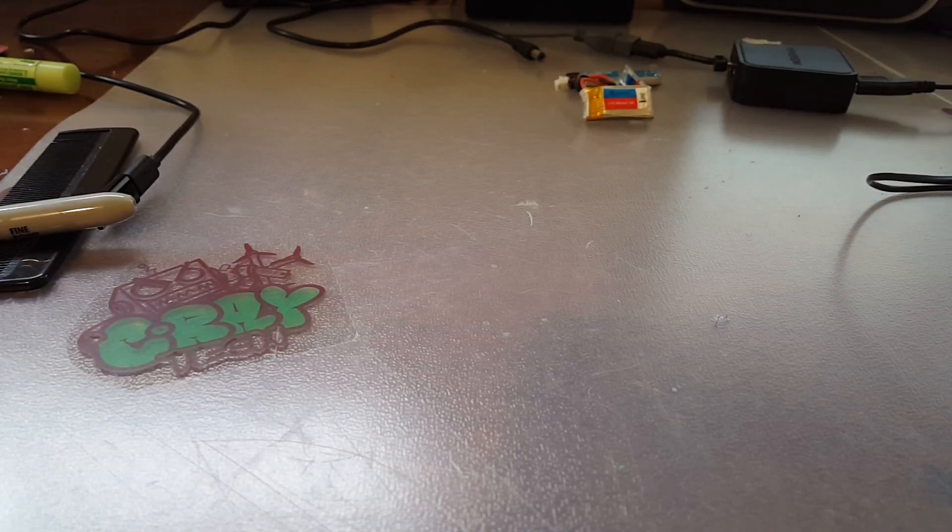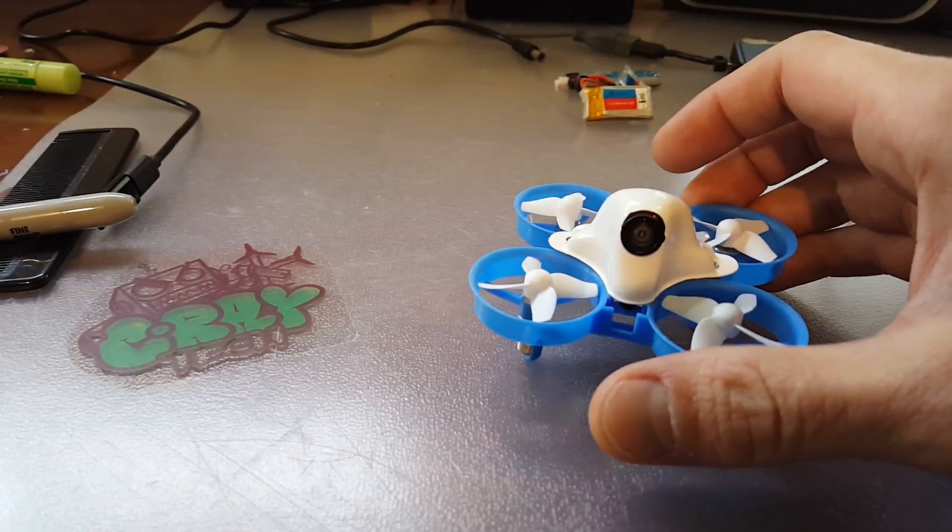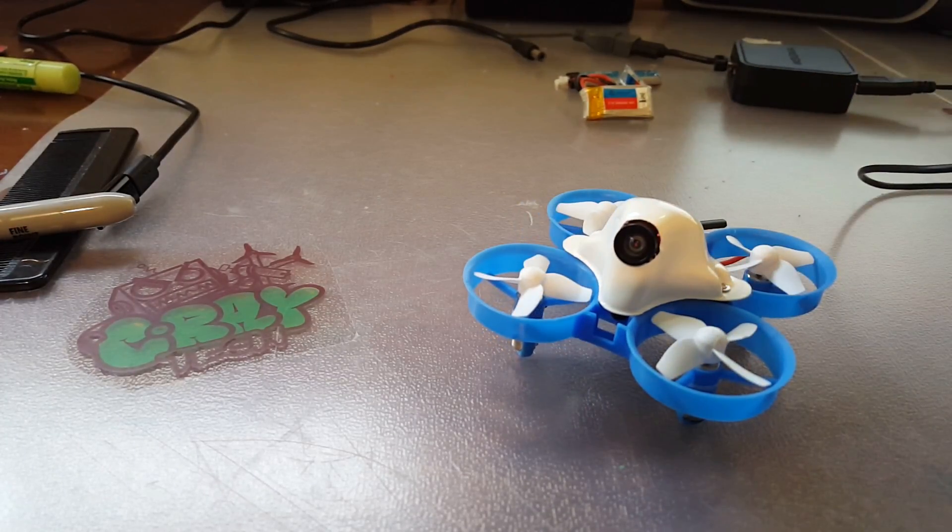Hello everybody, welcome back. Cray Tech here. In today's video I'm going to be showing you guys the Beta 65S Lite. This is a very cool idea from BetaFPV. Huge appreciation to BetaFPV for sending this over.